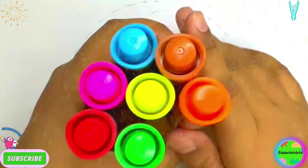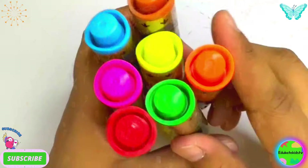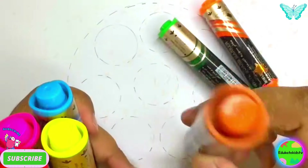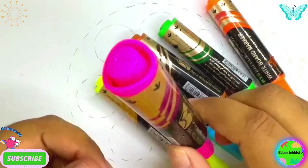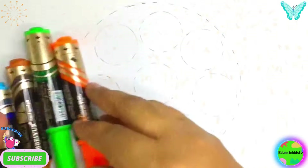Hello kids, how are you all? Good! Wow, what do we have here? They are colors! So let's learn them. Orange color, green color, brown color, blue color, yellow color, pink color, and red color. Wow, what do we have here!